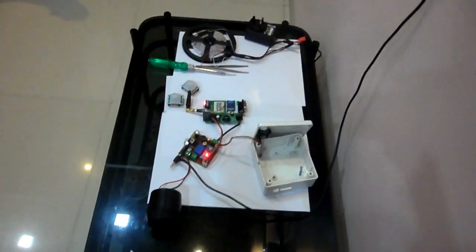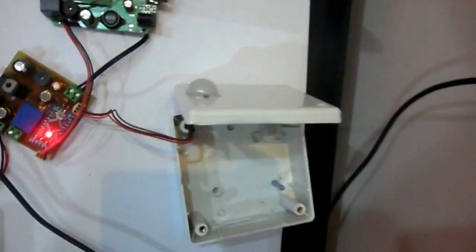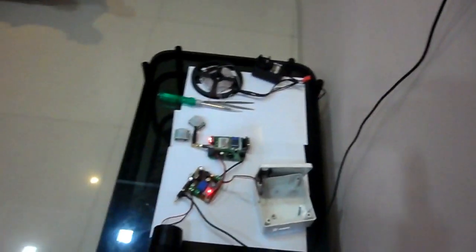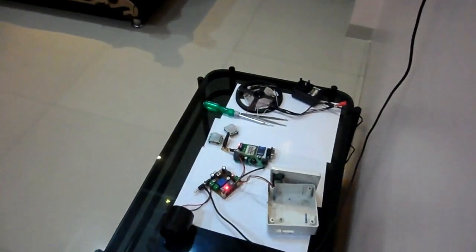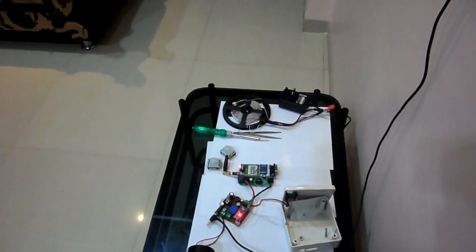Here we are going to test our SMS-based security alarm system. The PIR sensor is arranged so that it will not sense me during testing. If anybody comes in front of the PIR sensor it will start alarming. To activate the security alarm system we have to send a command via SMS, and now it is armed.